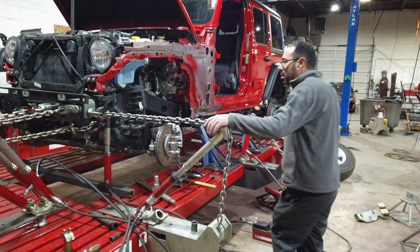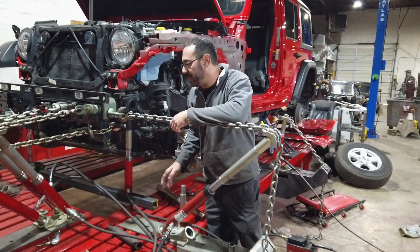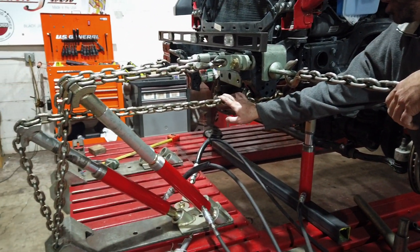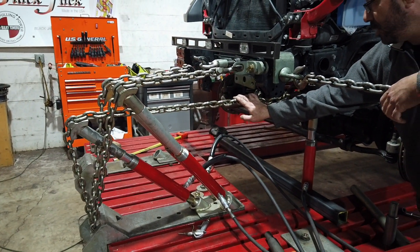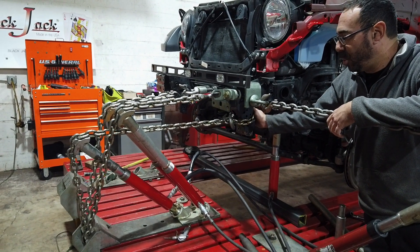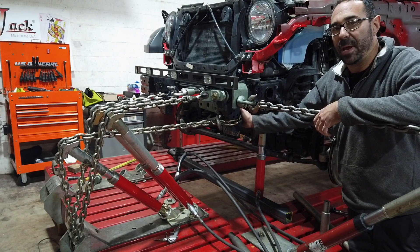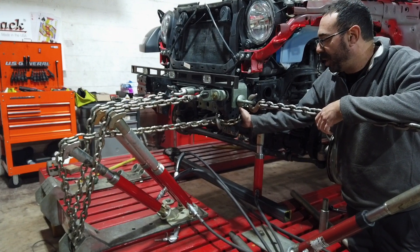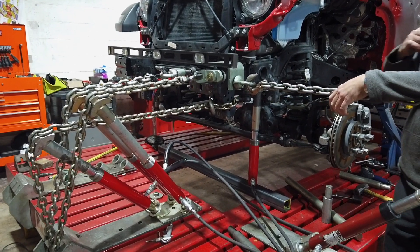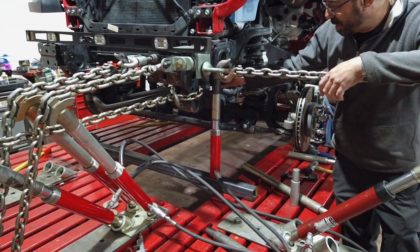One of the biggest benefits of our Blackjack is three pulls right here, all in close proximity to each other, all in the same rail and rail structure, so that you're not overloading any one point with your clamps. Load is spread out and the work ends up going a lot easier.